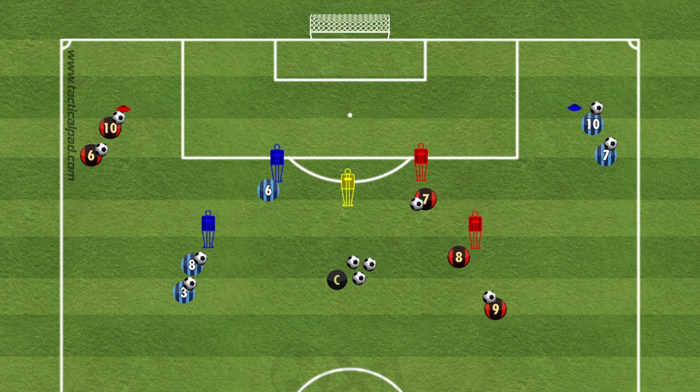Number 8 plays it into 7, and 7 lays it off for 8 to shoot — 8 takes a shot. Straight away after that, number 7 runs around the yellow mannequin while number 10 dribbles towards the line, crosses it in, and then they finish. Then the drill rotates on.